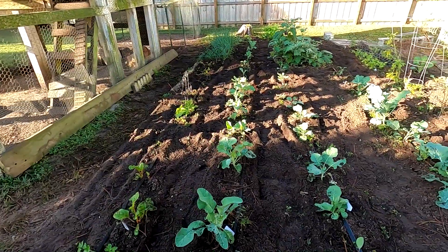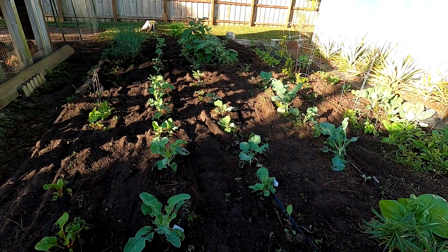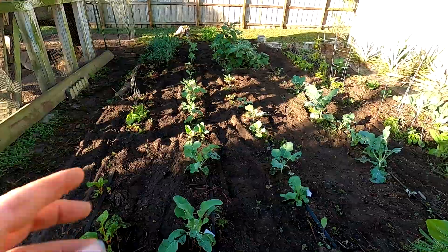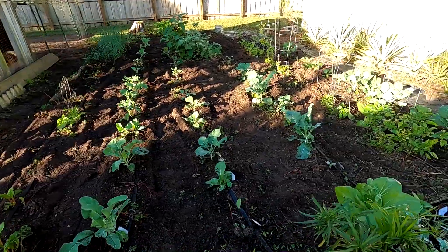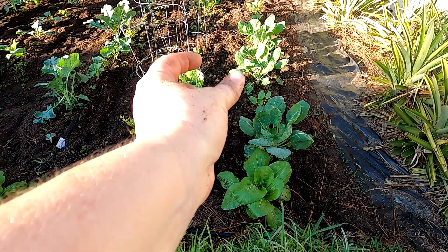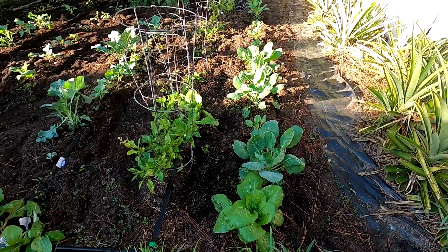As you can see, I just ran the tiller between every row the best I could. Where I didn't use the tiller, I used a triangular spade to get between things. In particular, this row — I didn't want to chance getting the tiller in there and ruining those beautiful bok choy leaves.